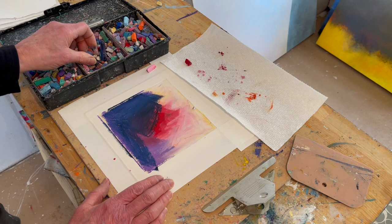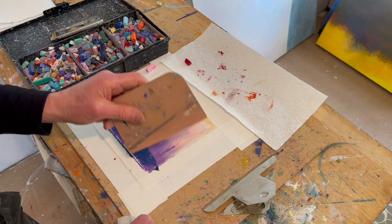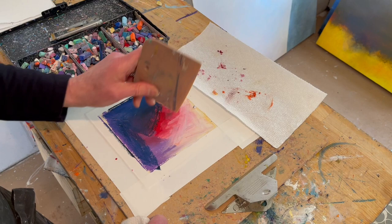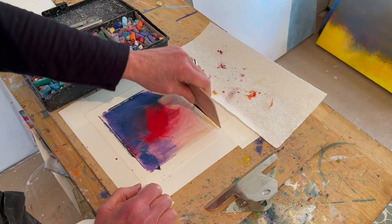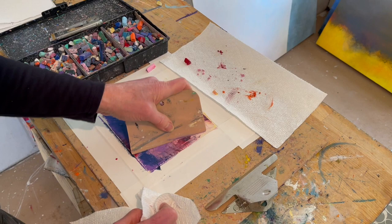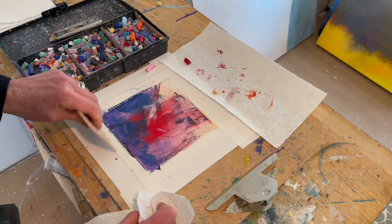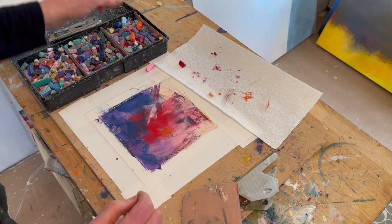So now I have this lovely mess here. And I'm going to take my Bondo spreader, which is used for repairing auto body — for covering the dents, they mix up their goop and spread this across the car with their dents to fix them. And it's a great way to move the oil pastel around like this. I can push this little piece in there and just kind of move this around. And then I can use some of the pieces that I've scraped off and put them in the oil pastel.